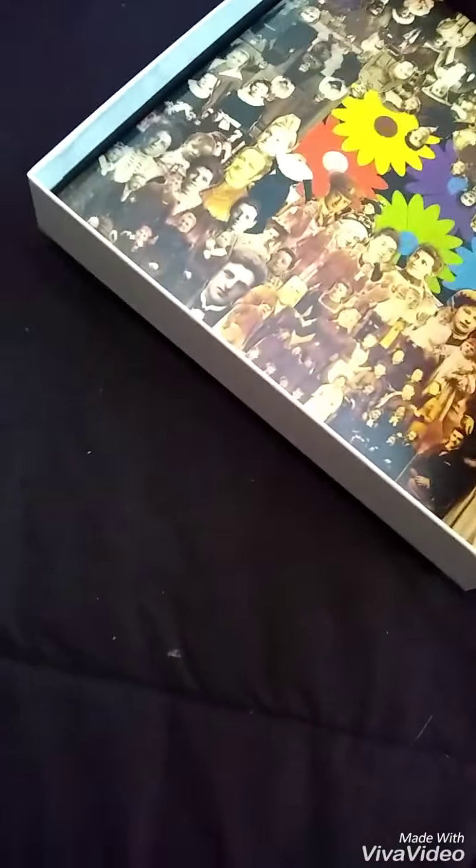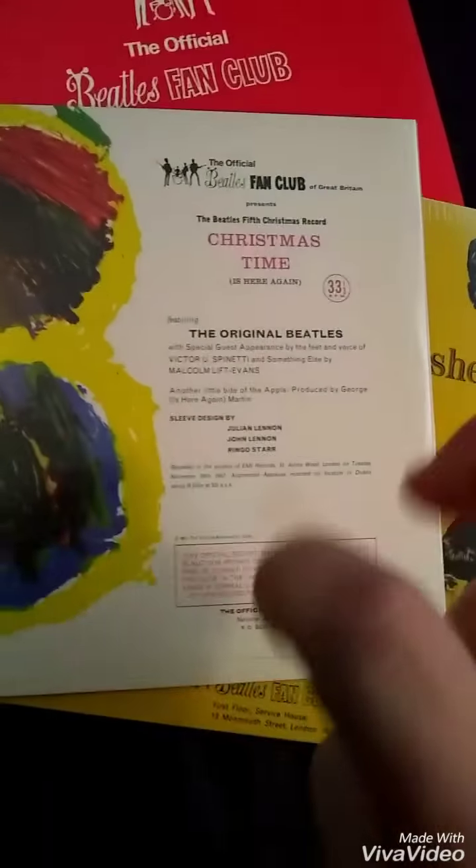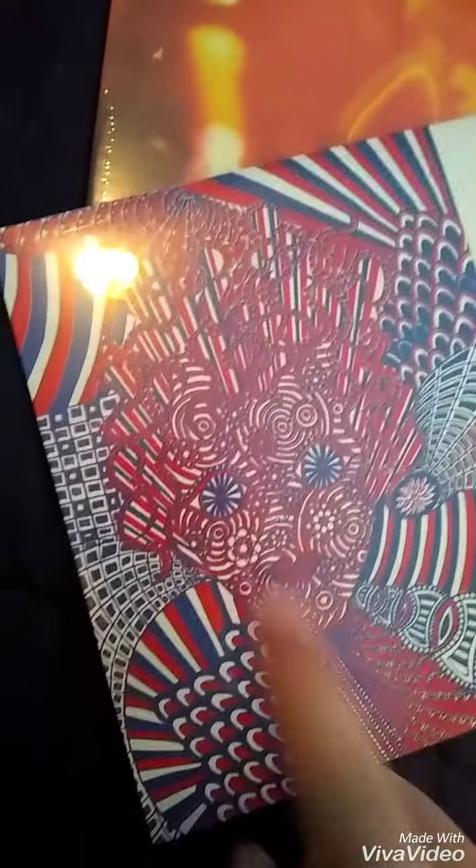I really like that picture of Ringo. The '67 one — you can tell it's '67, it's very Sgt. Pepper-ish if you will. I like this one a lot, it's really psychedelic. '68 — I'm just going to pour them out — that's the White Album era. Nice. And '69 is the last one.